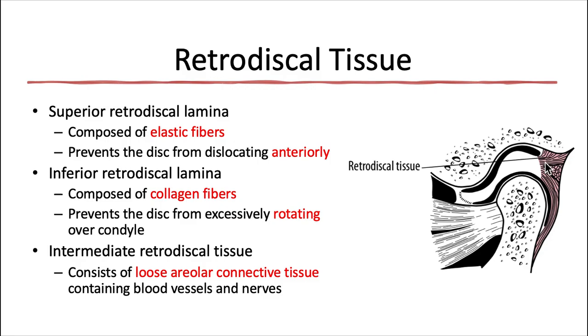The inferior retrodiscal lamina has a similar but slightly different function, and it's composed of collagen fibers — inelastic fibers that don't stretch as much. It attaches the articular disc to the posterior surface of the condylar neck, and it prevents excessive rotation of the articular disc over the condyle. Then we have the intermediate retrodiscal tissue in the middle of those two laminae, which consists of loose areolar connective tissue that's very vascular and innervated, and it expands and fills with blood during jaw opening as the condyle moves forward.